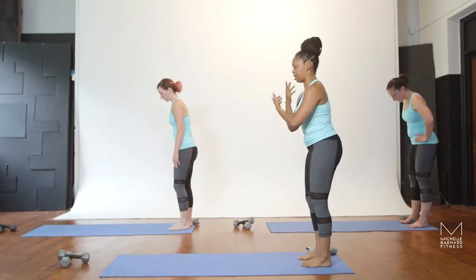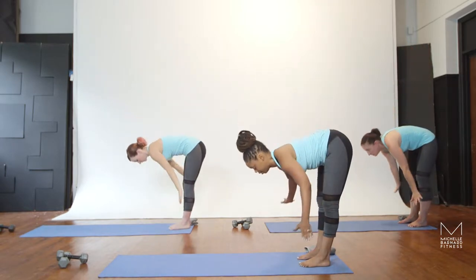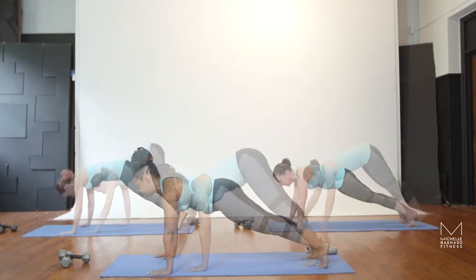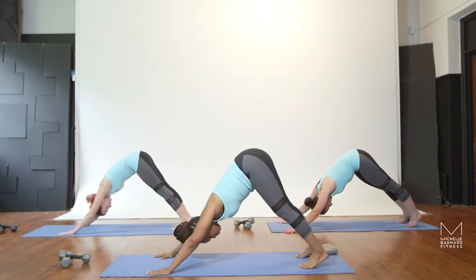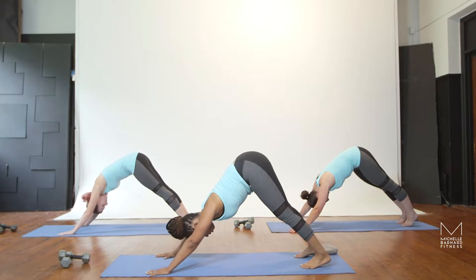Take a deep breath in, inhale, both arms lift. Exhale, you'll swan dive forward with a flat back, coming all the way down. Take a deep breath in. As you exhale, you walk your hands forward to your plank. Now press your hips up to your downward facing dog. Press fully into your hands, press through your feet and tighten your abdominals.